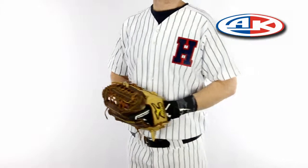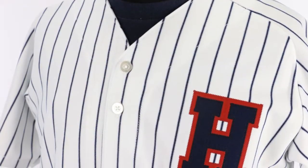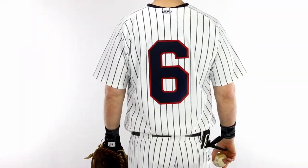Athletic Knit BA-524 Full Button Pinstripe Baseball Jerseys feature Pro-8 Double Knit Fabric Body with knitted-in pinstripes. The AK-B524 Full Button Pinstripe Baseball Jerseys have a traditional 6 button front placket and double reinforced stitching.